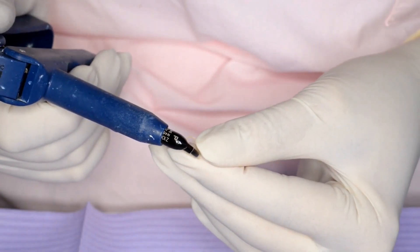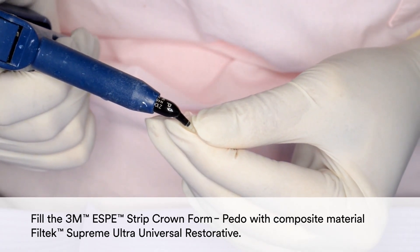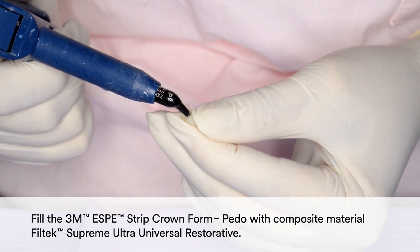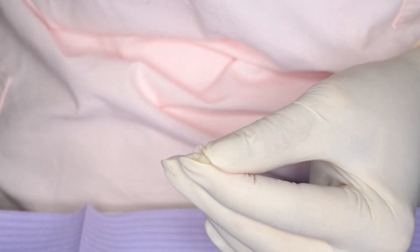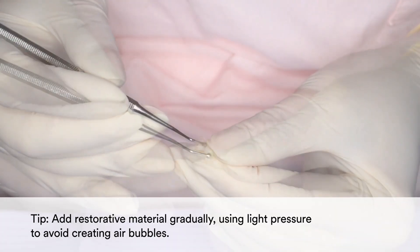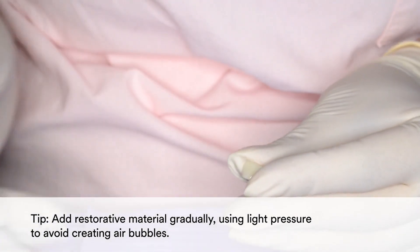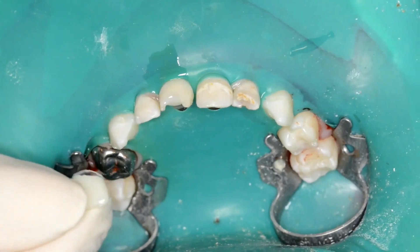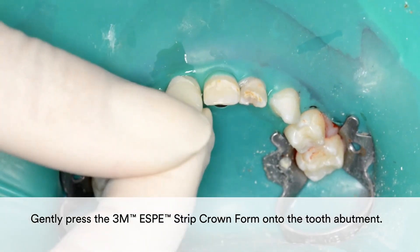Then fill the 3M Strip Crown form with composite material Filtek Supreme Ultra Universal Restorative. In order to avoid creating air bubbles, add the restorative material gradually using light pressure. Gently press the 3M Strip Crown form onto the tooth abutment.